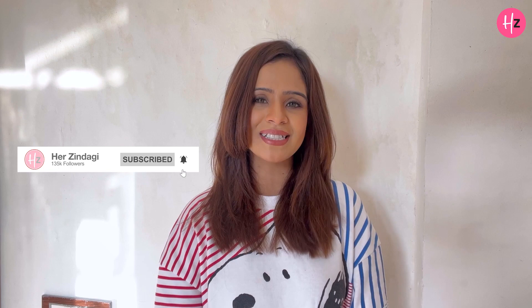Hi guys, I am Fennel Umrigar and you are watching Everyday Life. Today I am going to talk about what makeup you can do for winters. But before the video starts, if you haven't subscribed to this channel then do it, and don't forget to press the bell icon so that you don't miss any notifications.